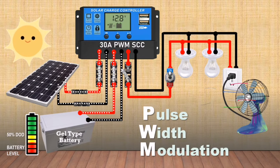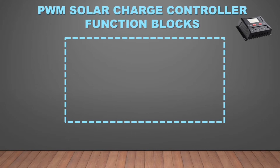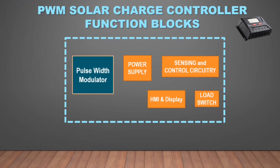The PWM Solar Charge Controller is an inexpensive option for setting up a small capacity solar power system. There are five basic function blocks inside a PWM Charge Controller assembly: power supply, sensing and control circuit, HMI, the load switch, and the pulse width modulator.